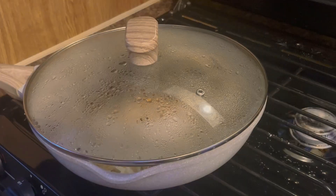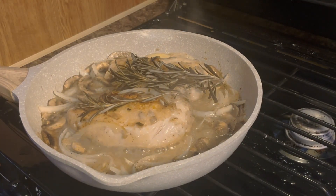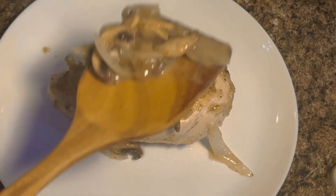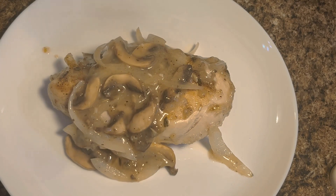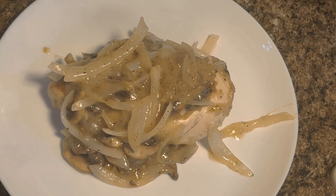Add some rosemary on top to give it a little extra flavor. After that you're done — just throw away the rosemary and coat your chicken with the gravy. If you want, you can add crumbled bacon on top. If you liked this video, like, rate, subscribe — bone apple tea, y'all!